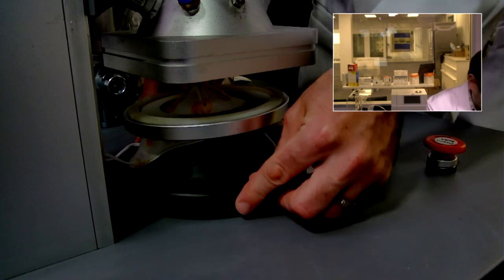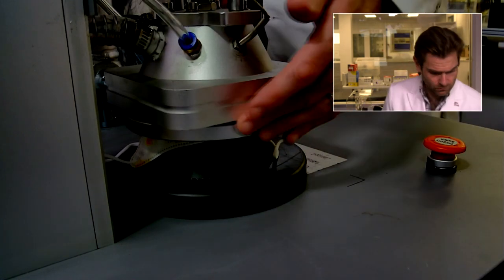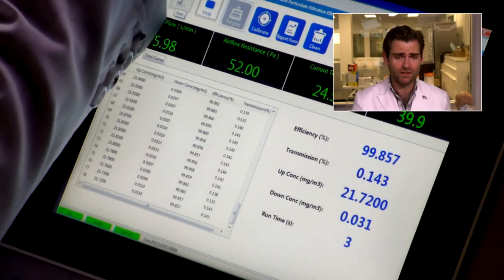Typically it doesn't breathe very well. Let's get it in there — nice clamp. And let it rip. This is a PFE machine, a particulate filtration efficiency machine. We're going to check to see if they're making any claims, and then we're going to test it with this machine. We're doing the N95 test here.